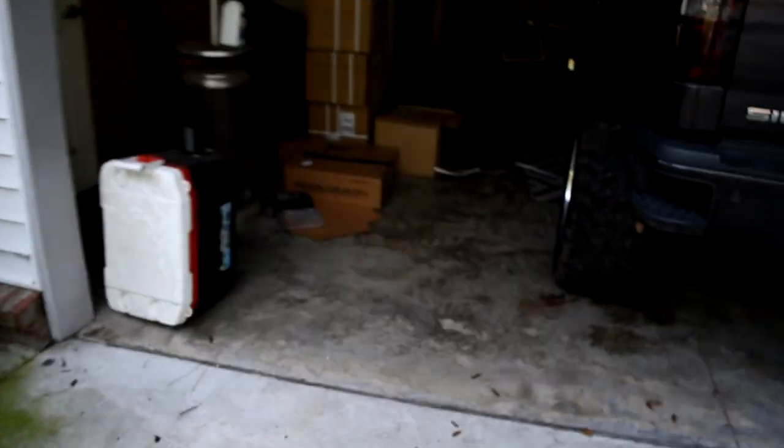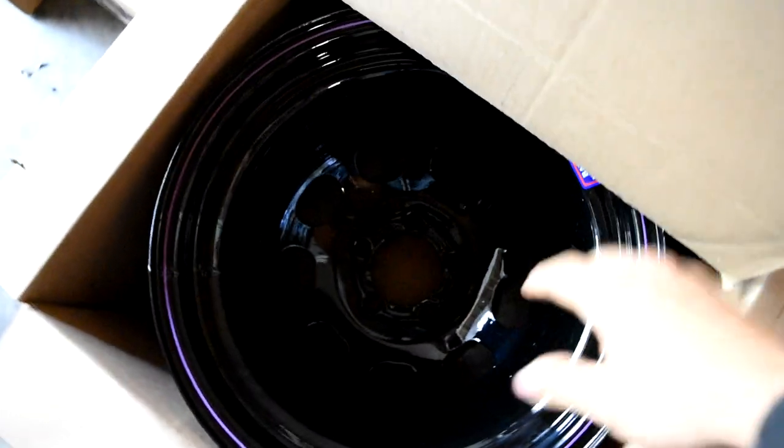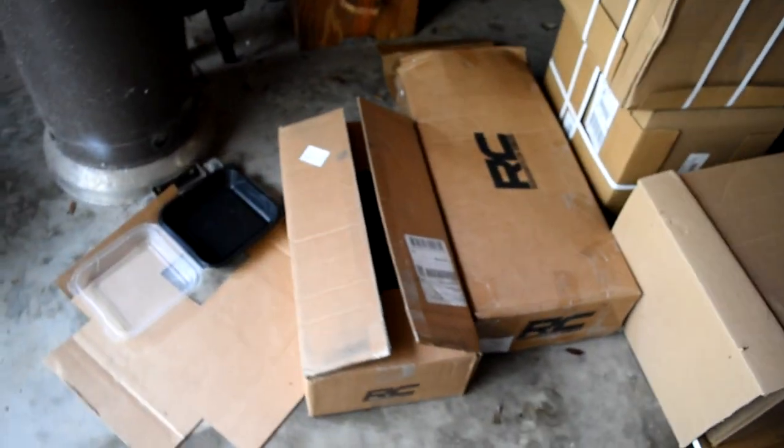What's going on guys, so today something came in the mail - my Rough Country four and a half inch lift kit. Those are the springs right there. Also these bad boys came in, they're 15 by 12, freaking super heavy so I can't really pull them out with one hand. All four wheels came in, my lift kit came in, I bought extended brake lines, those came in, and about $200 wheel spacers came in yesterday.